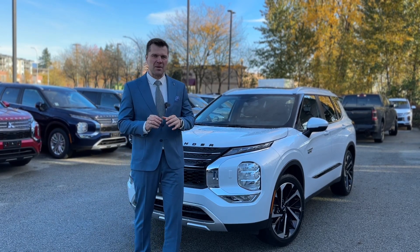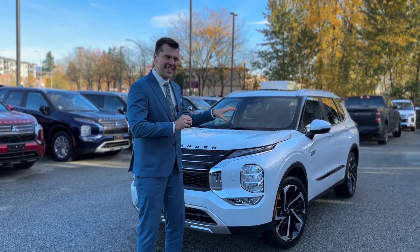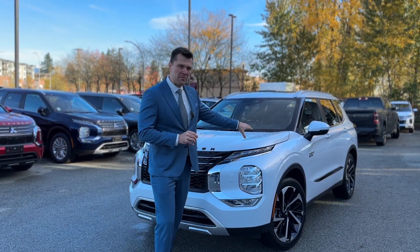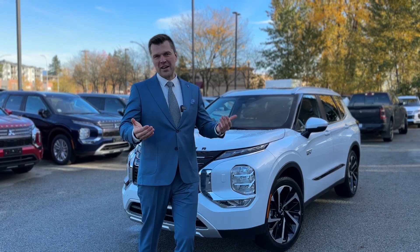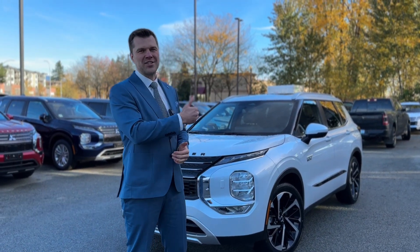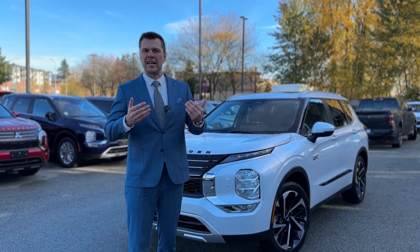The all-new Outlander PHEV has this fantastic option called charge mode. You can put the vehicle in charge mode and the engine charges the drive battery up to eighty percent. We'll test that out and also find out how many liters it used. The charge mode is very important if you go camping or do other stuff where you might need the drive battery.